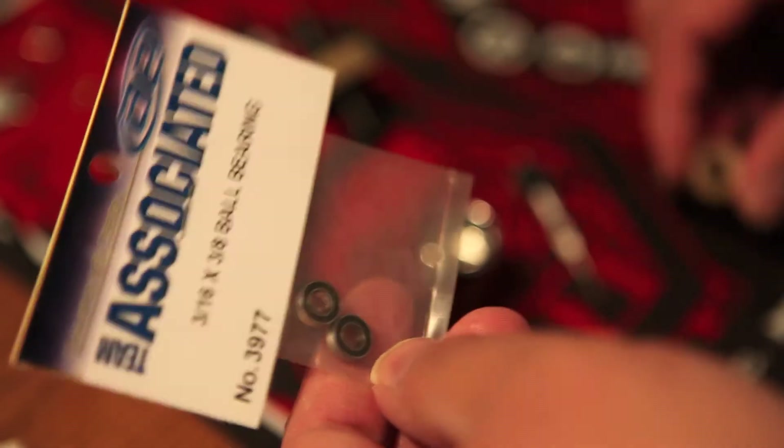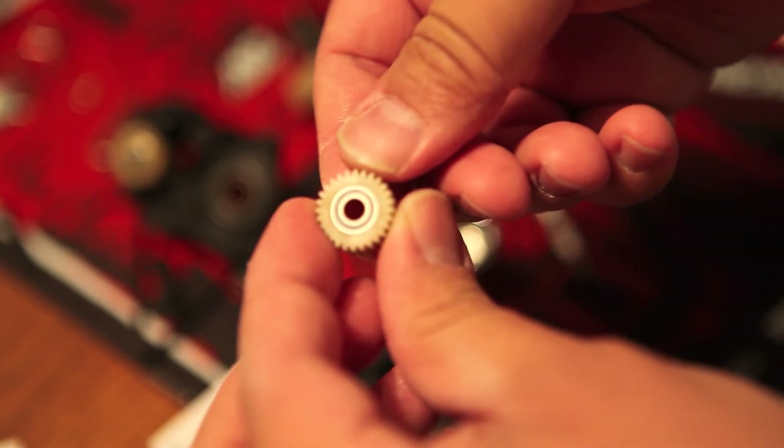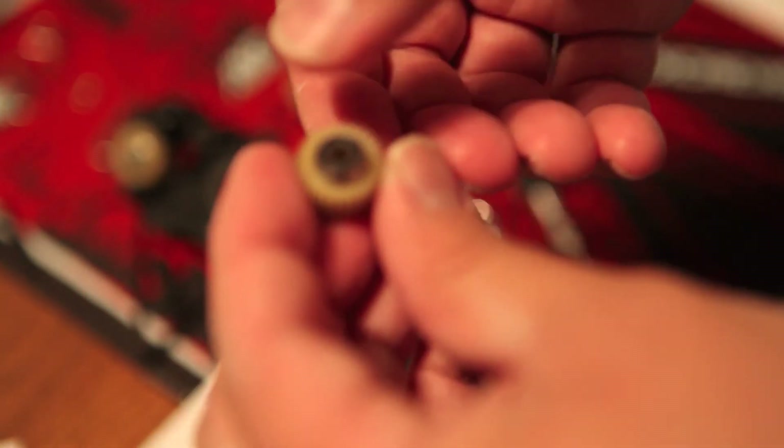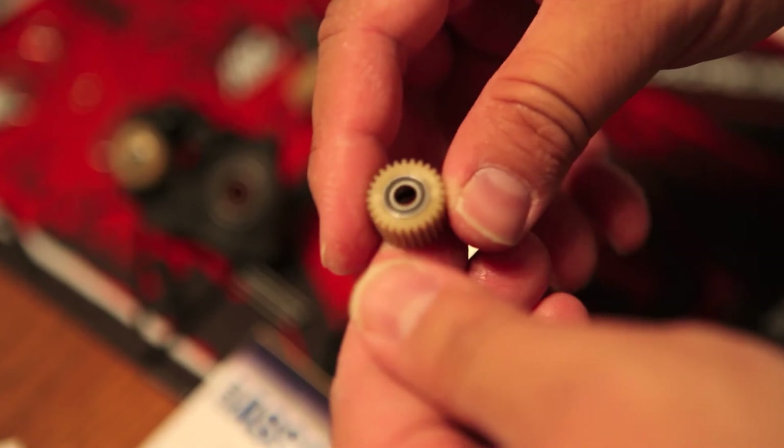I'm just showing you the Team Associated version of the ball bearing — we'll go ahead and cut this open and put in the ball bearings. What's kind of stunning is that the idler gear is one of those gears that you end up replacing quite a bit if anything in the transmission goes bad. In this particular kit we have two of them, so it's kind of fun we get that to look forward to.